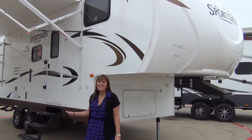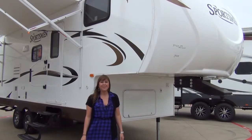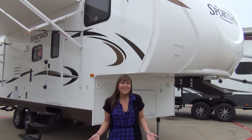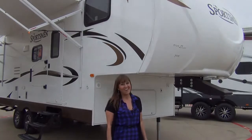What's the best thing about the Sportsman 245BH? Well, it is less than 30 feet and weighs less than 6,200 pounds, making it perfect for your half-ton towable truck. So come to McLean's RV of Fort Worth and check it out for yourself today. Thanks a lot.